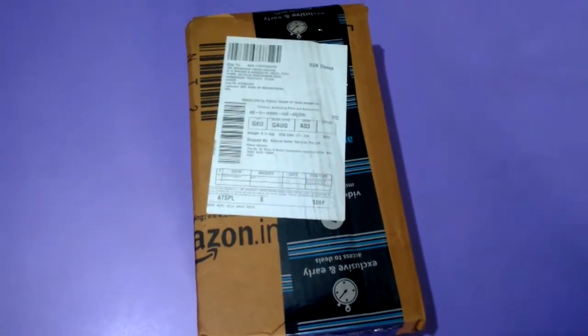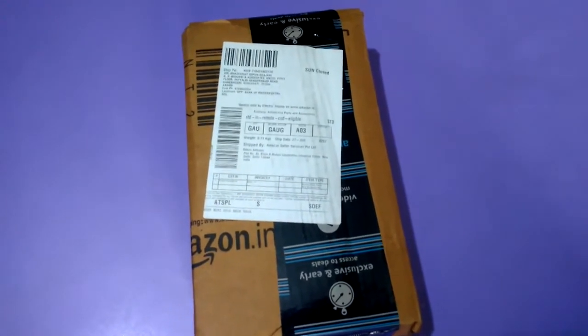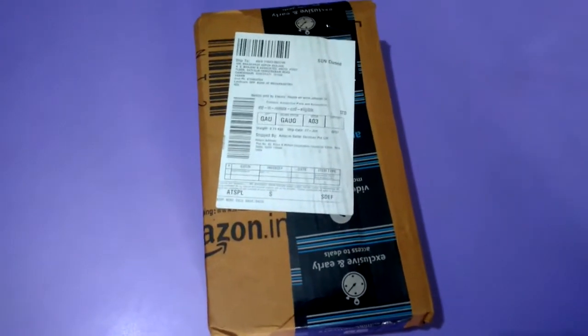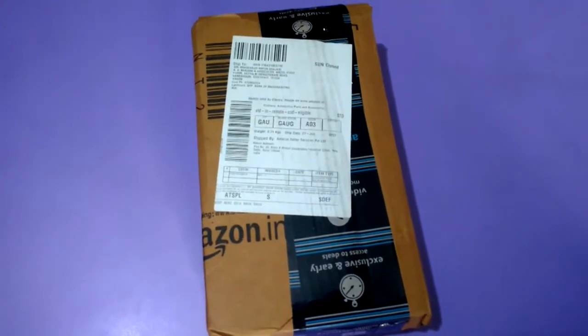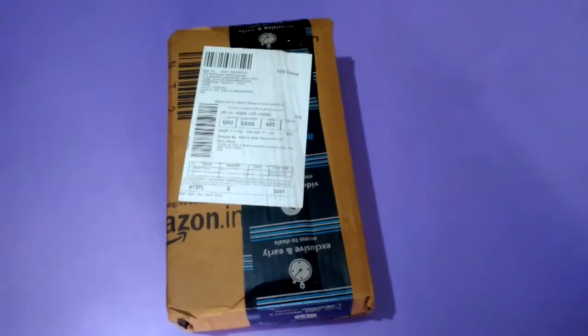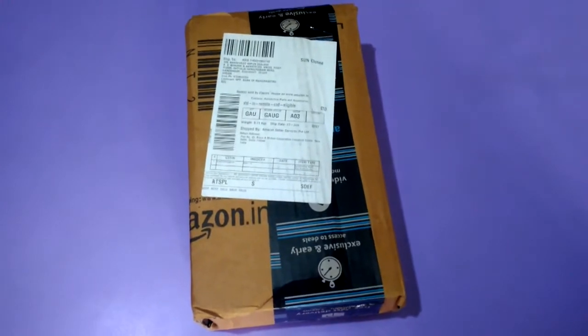Actually I am accessorizing my bike. I would also like to go on long trips. For that I have bought one digital tire inflator from Amazon India. Today they have delivered the package, so I am going to unbox it.